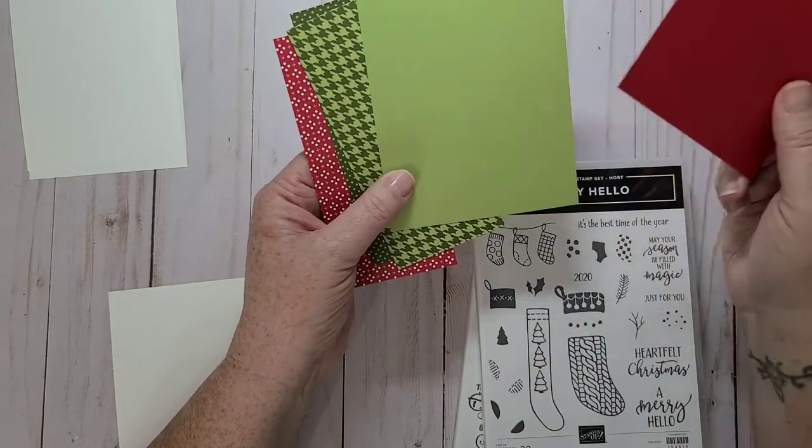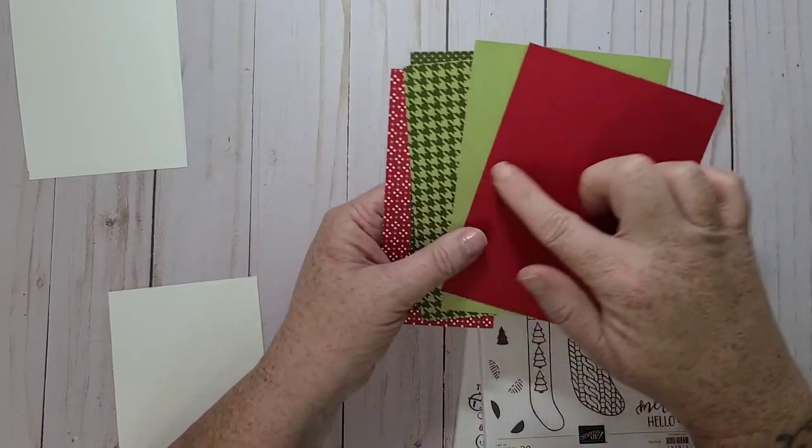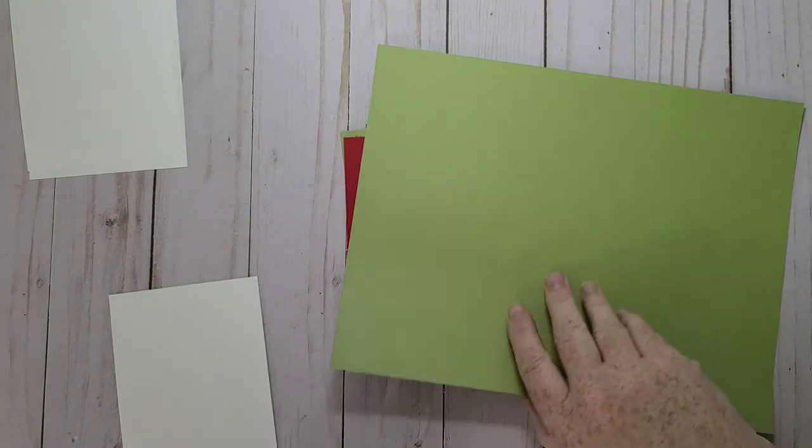And then I have Pear Pizzazz and Real Red. So what I'm going to do is cut a bunch of strips — that would be the first thing. I need a card base too. I think I'm going to have my card base Pear Pizzazz.